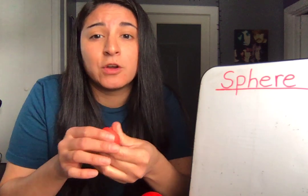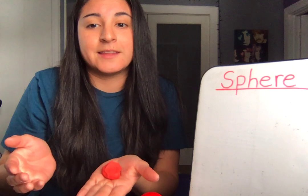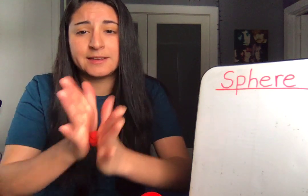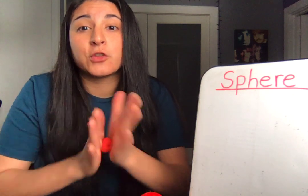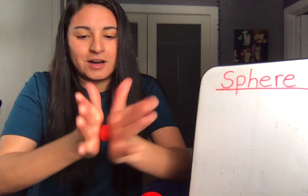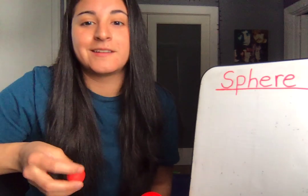If you have some clay or Play-Doh, I want to show you how to make the shape of a sphere. Take your clay or your Play-Doh and put it in your hands like this. What we need to do is roll, roll, roll in between our hands. Now if we push too hard, it will be flat. And remember, a sphere is a 3D shape, so it needs to be solid. Keep rolling. Awesome. Take a look at my sphere. Awesome work.